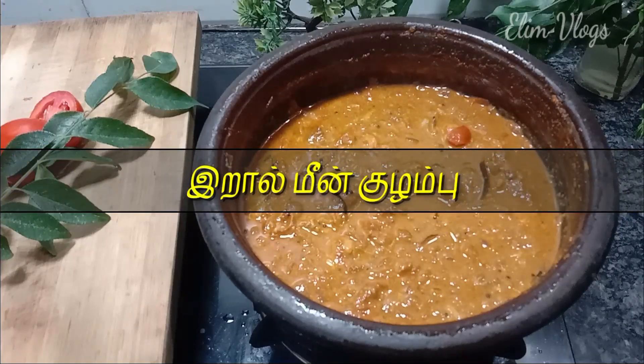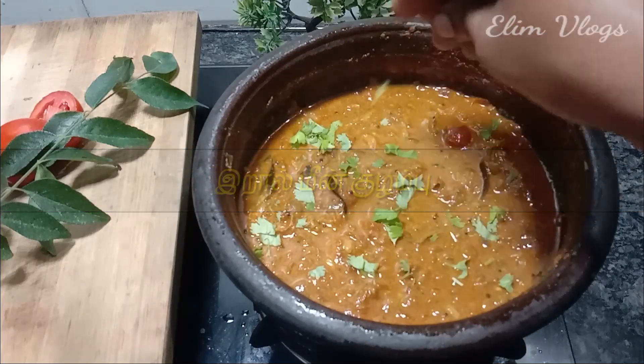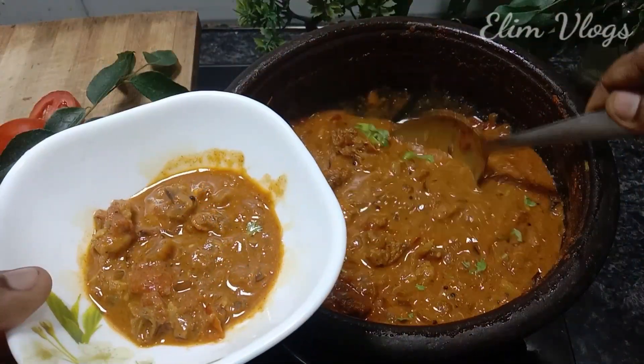Hi friends, welcome back to my channel Alien Vlogs. Now let's see how it's done with raw mean. This is a combination of rice, chapathi, and more.